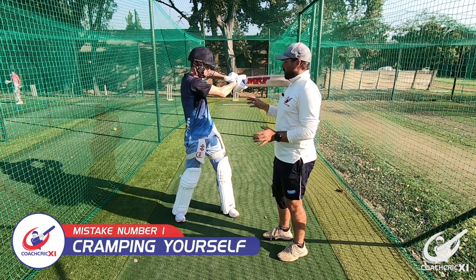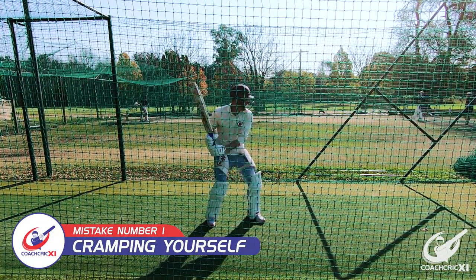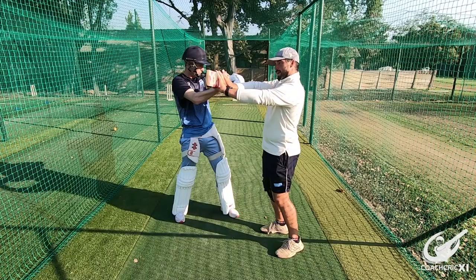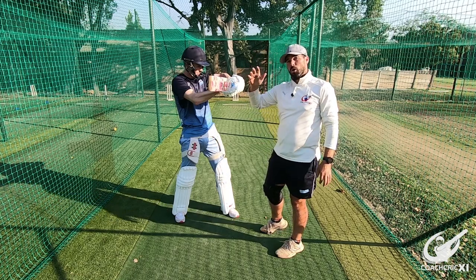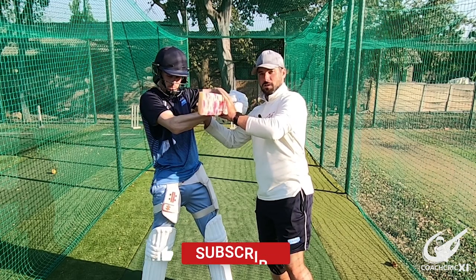For the first mistake we are going to look at when the batsman cramps themselves. This is when the arm doesn't extend through the ball and the hands move in a slower and smaller circle, also making sure that the bat face can't really get over the ball to exert that power where you get onto the ball or up and through the ball. Important to note is that the arm is bent and not a full extension of the back arm.